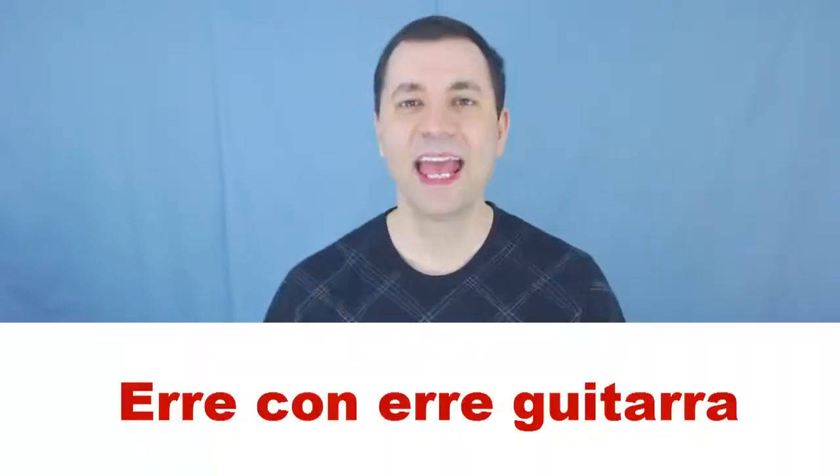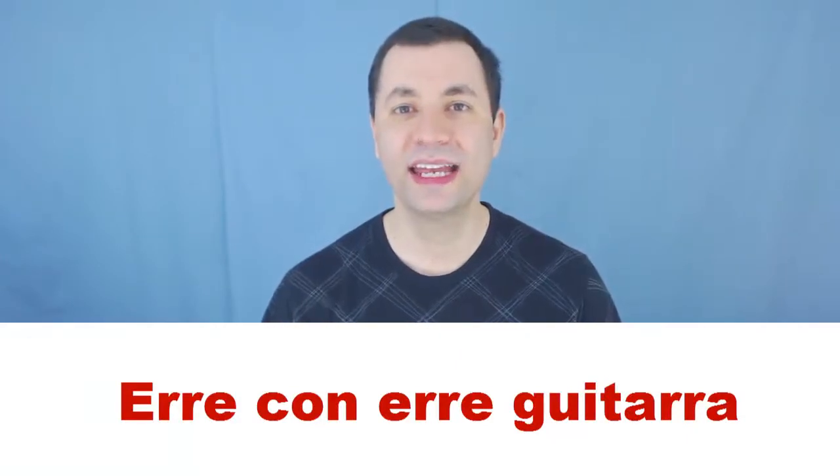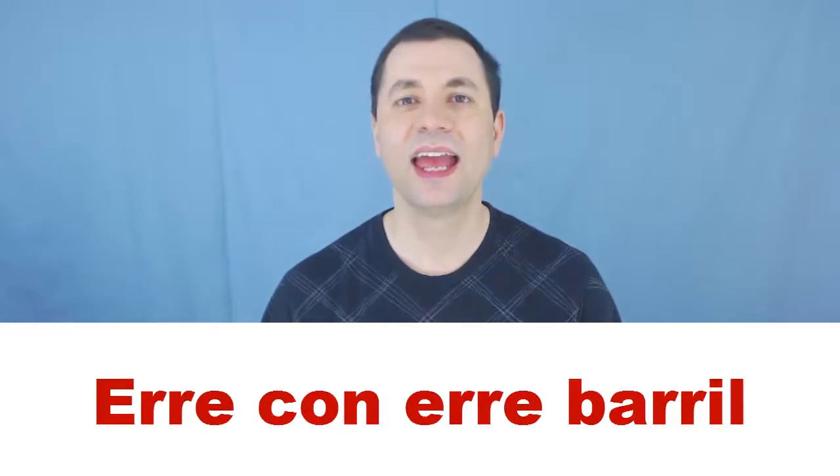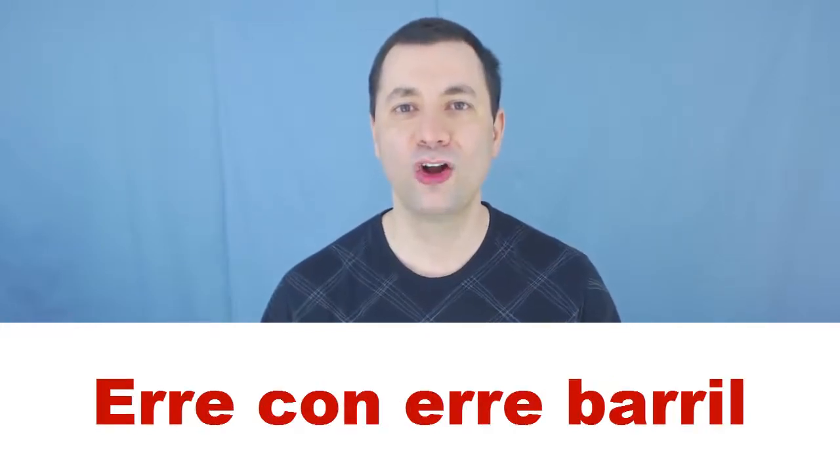First, slow. Let's go. R con R, guitarra. R con R, barril.